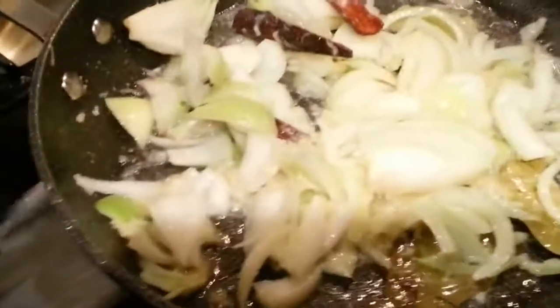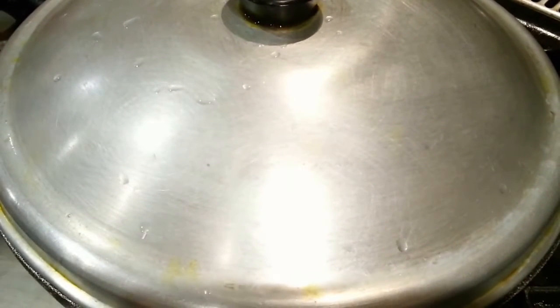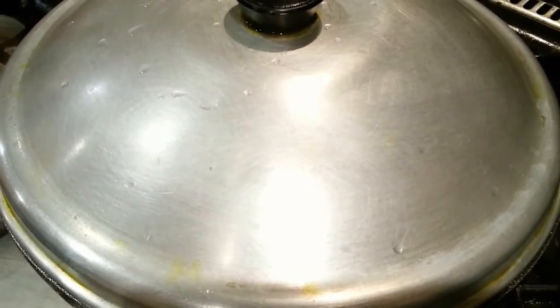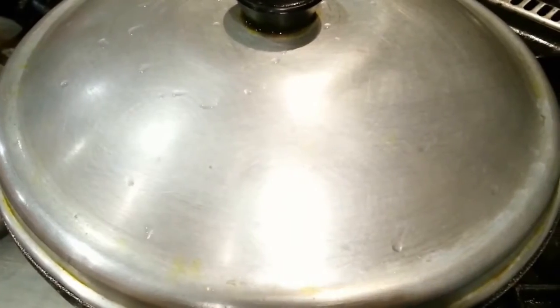We're going to put the lid on for a couple of minutes. Let the onion, garlic, ginger, and everything just simmer — roughly three to five minutes or so.